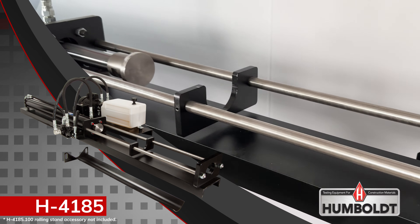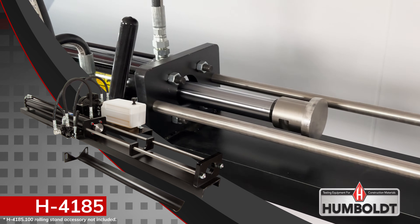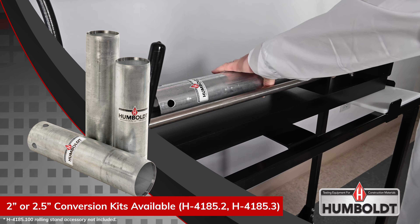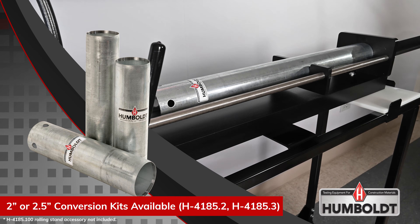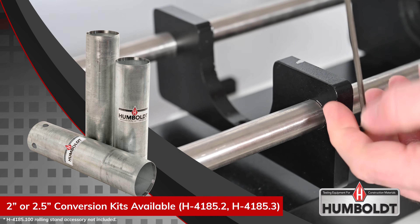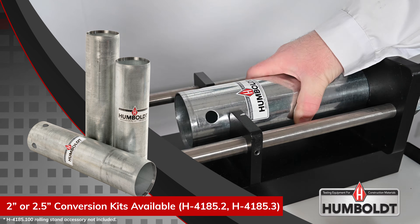Humboldt's H-4185 horizontal sample ejector provides an efficient and reliable method for extracting samples from three-inch diameter thin wall sample tubes, or Shelby tubes, with a maximum length of 30 inches. The H-4185 also comes with an adjustable slider to support multiple Shelby tube lengths.